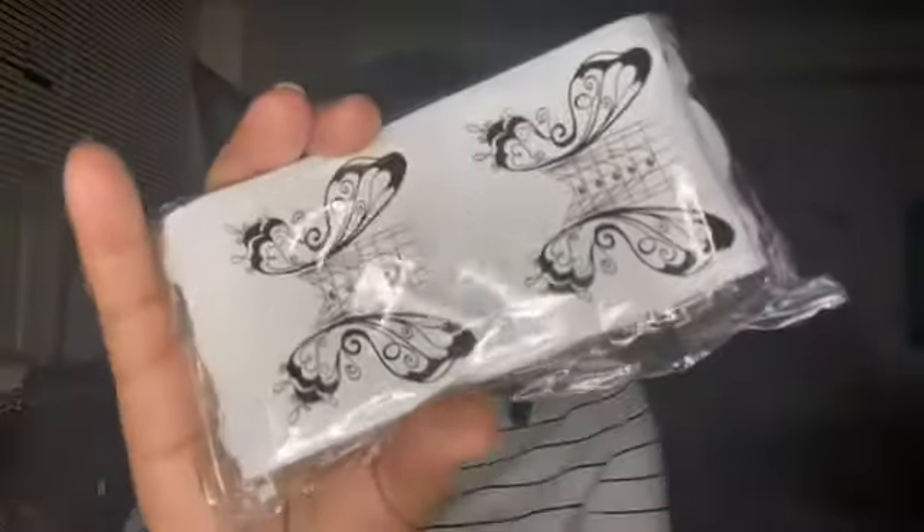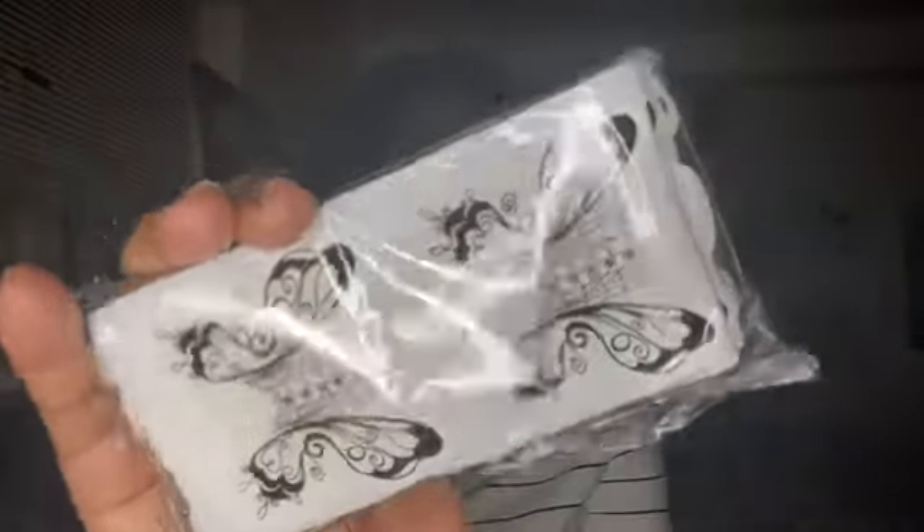So when you first open it up, the first thing in here is these nail formers right here. They gave you a whole bunch — look, there's a whole bunch in here. So that's the first thing.